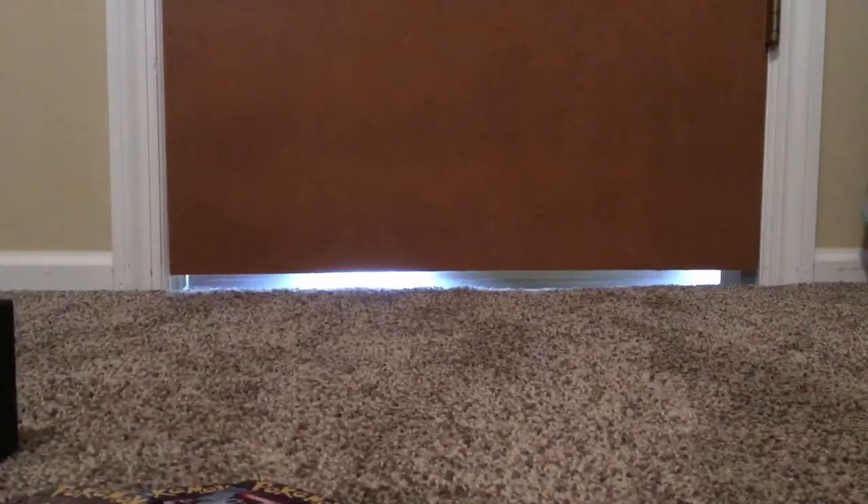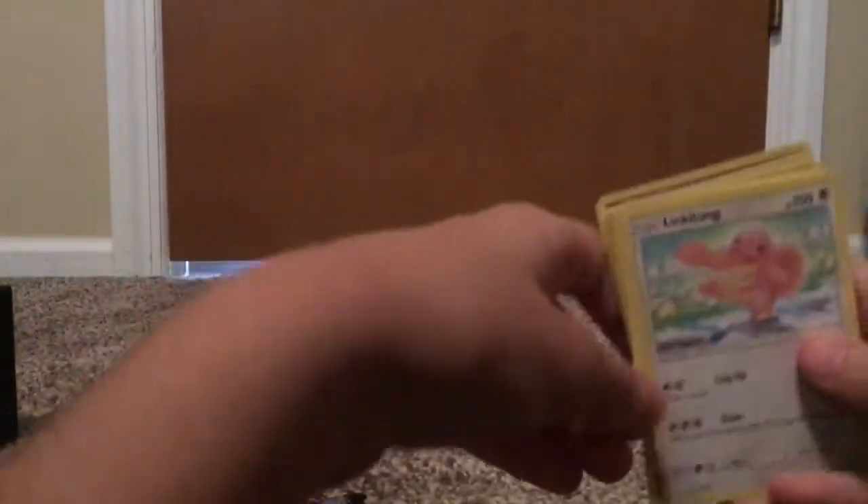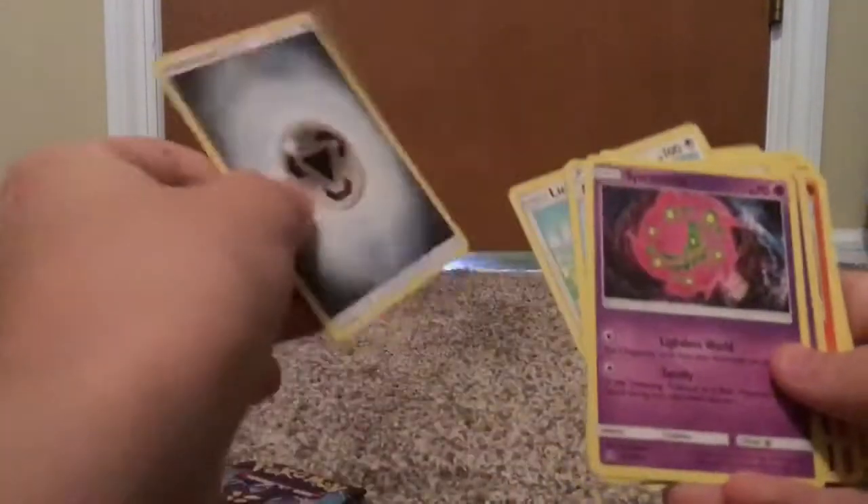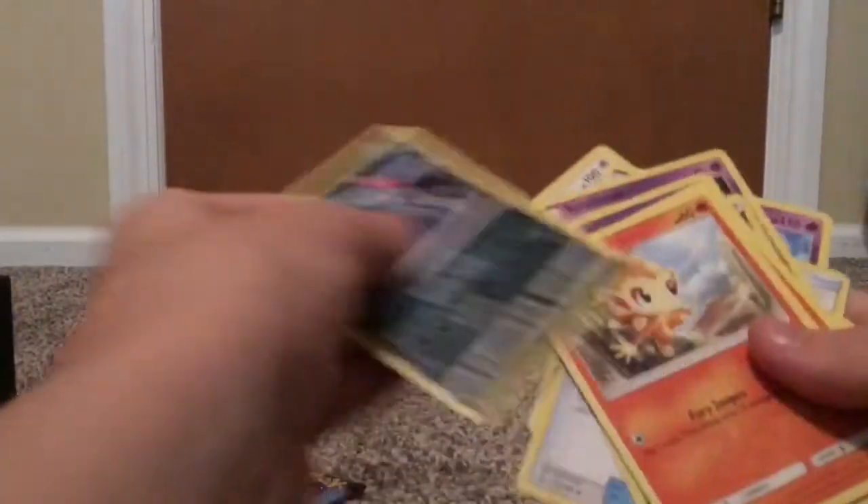We're going for the next pack. We got a Lickitung, Sneasel, Chimchar again, Magmar — these are like the same exact packs. There's the holo, or the reverse, one or the other. Spiritomb's not a bad Pokemon. Nothing good, guys. Not yet.